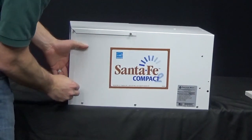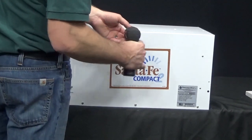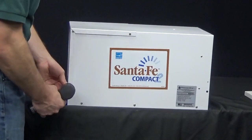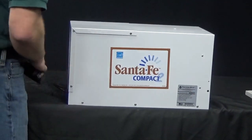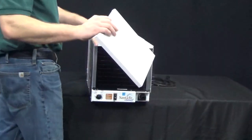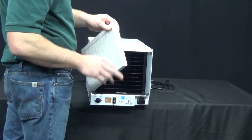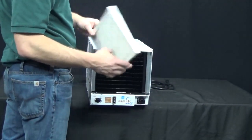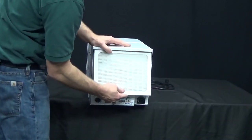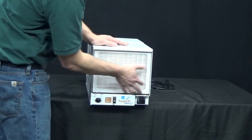Now the cover is installed. Replace the filter — on the side of the filter you should see arrows indicating the correct orientation, with the dirtier side facing out. Shove the filter up underneath the little lip and then rock the bottom in to seat it.